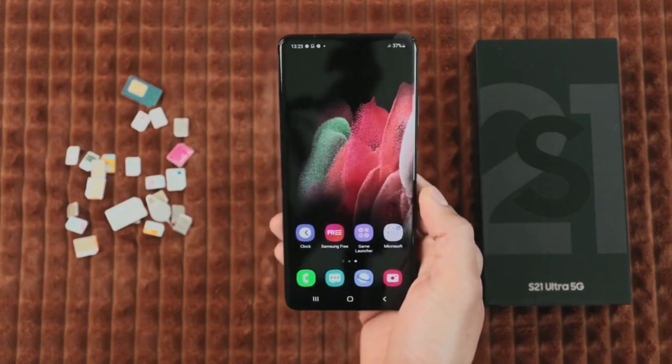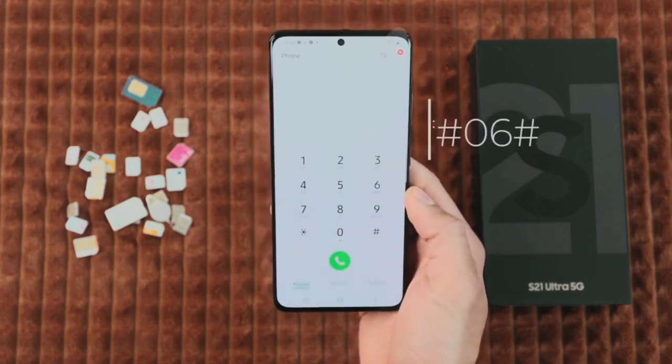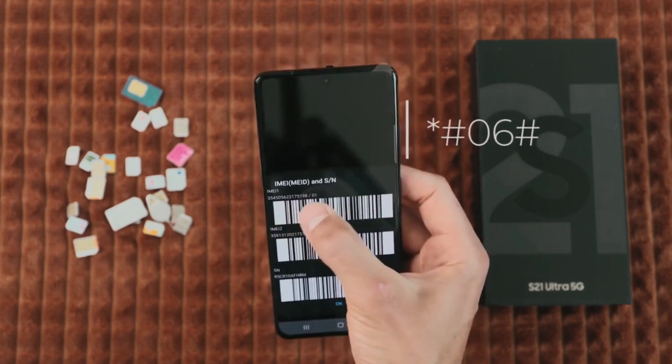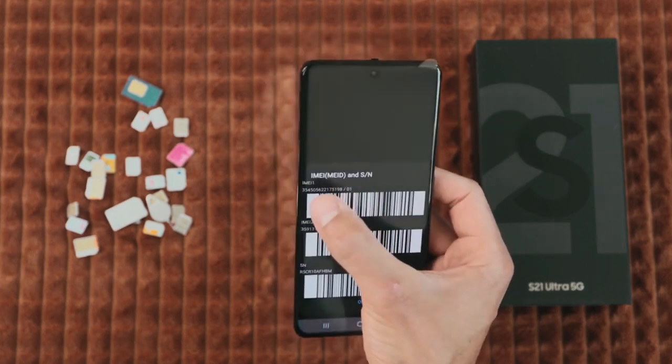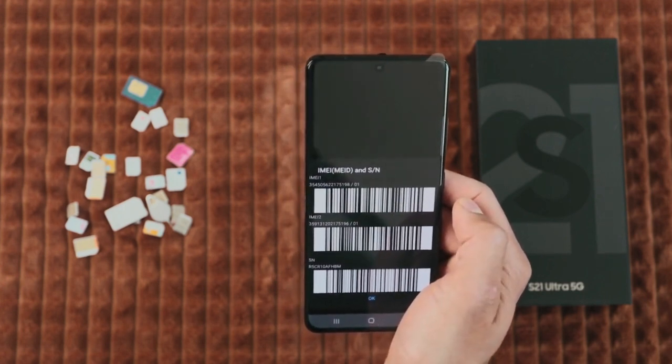So the first step is to get your phone's IMEI number. This is a unique number and you can get it by dialing star hash zero six hash. As you will see, the 15-digit IMEI number will show up on your screen. This is very important. You can also find this number behind the box or in the settings of your device.